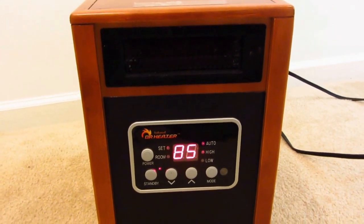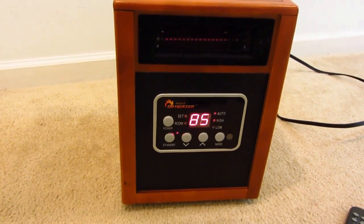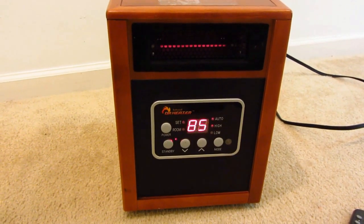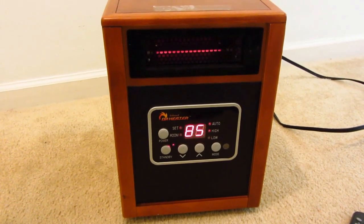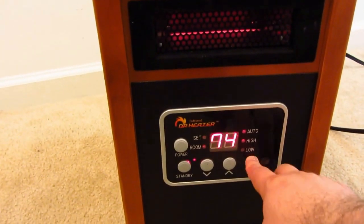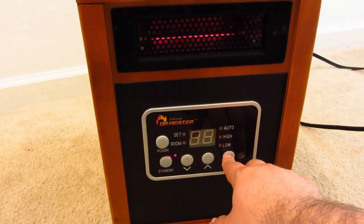Really quiet. We have never had a problem with it yet. Safety features are nice, they work good. You can see the infrared heater inside starting to glow — very nice little unit. Once you start messing with it, you can hit your mode: that's your room temperature, you can set it on high or low, then turn it back off.